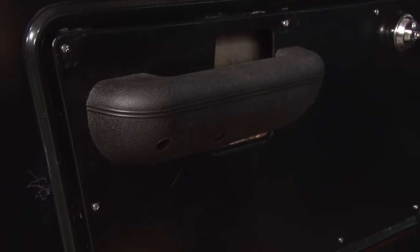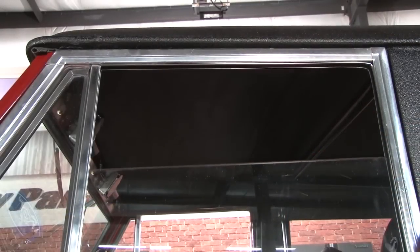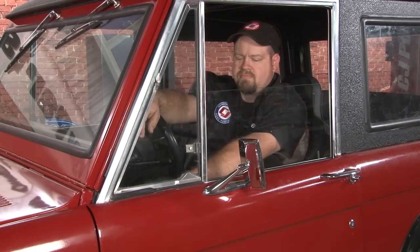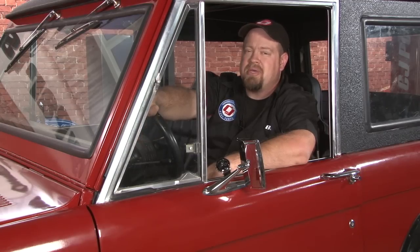You'll want to repeat the process on the other side and your installation is finished. Our power window kit fits great and actually wasn't that bad to install either. Expect to spend about three hours — you'll be back on the road in no time.